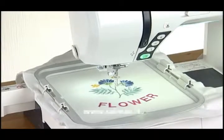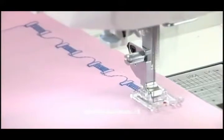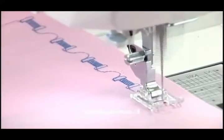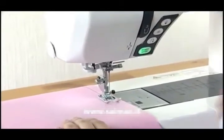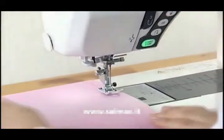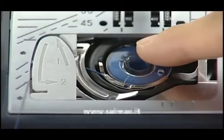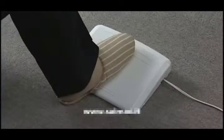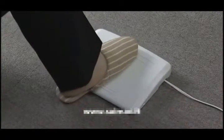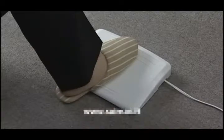This machine provides such distinctive features as a long arm body with a wide detachable extension table, 9mm width stitches, an automatic thread cutter, easy-set bobbin, a large foot control, a worldwide auto-voltage power system, and much more.